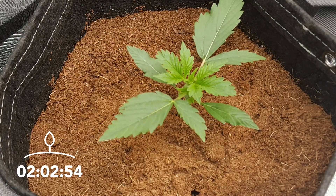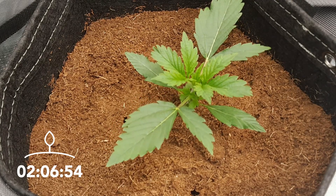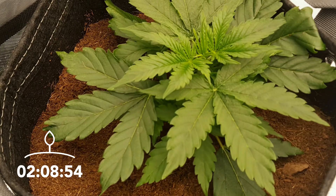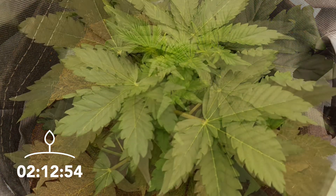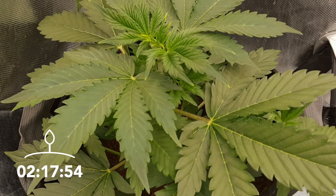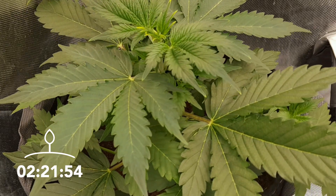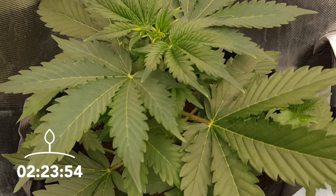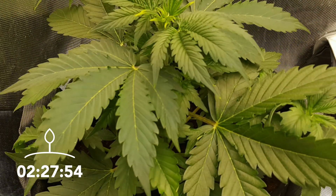A regular hemp plant will stay in the vegetative stage for as long as it gets over 12 hours of lighting a day. During this phase of growth, the plant will continue to get larger in size. To maximize growth during this stage, most growers provide between 16 to 24 hours of light a day. And yes, 24 hours of light a day is perfectly fine as a hemp plant doesn't need a night cycle during the vegetative stage.